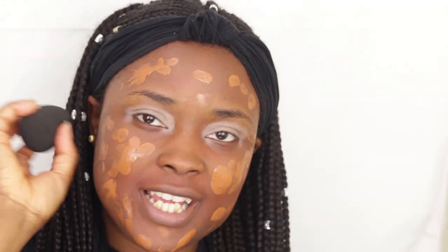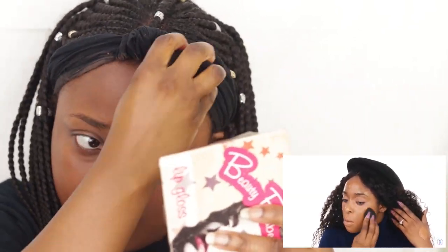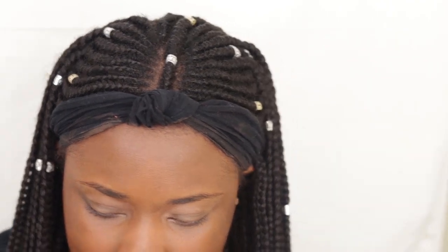The next thing she did was to go in with a beauty blender. I like to use a damp beauty blender, so I'm going to spray that with my setting spray. I do not like this beauty blender — it's like hard as a rock. Now she's going in with her concealer, highlight, and contour.